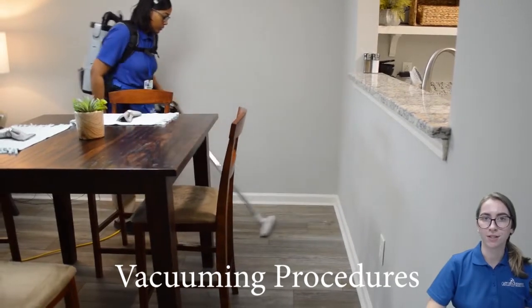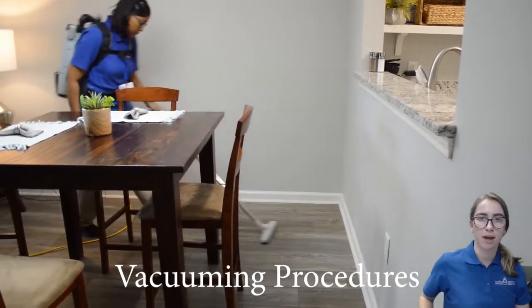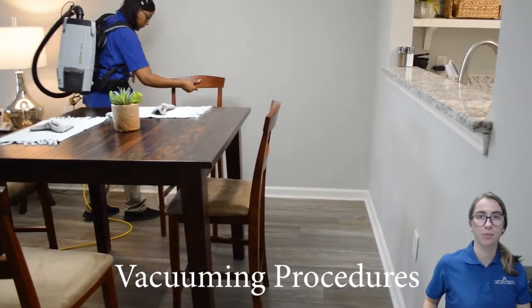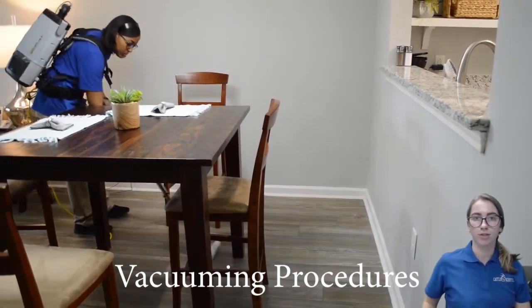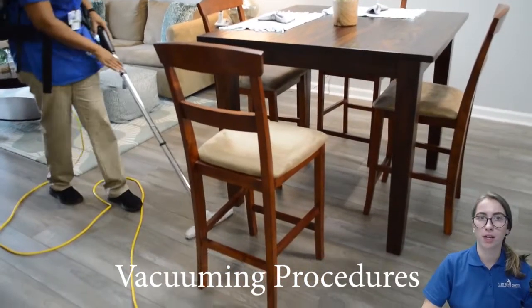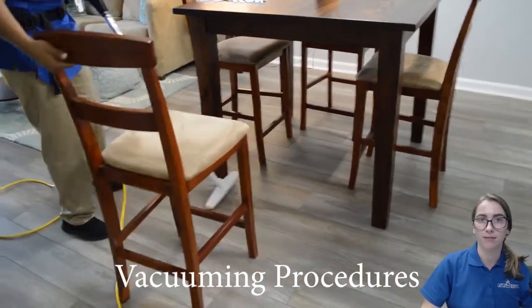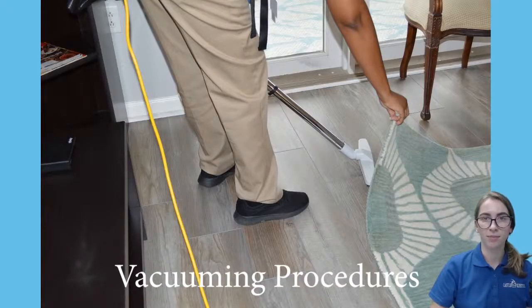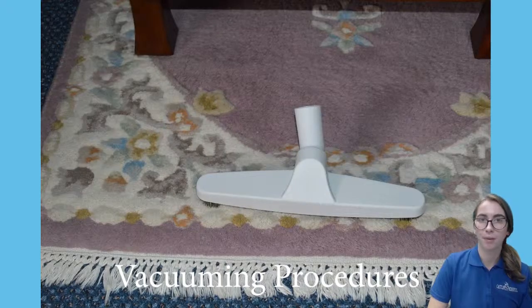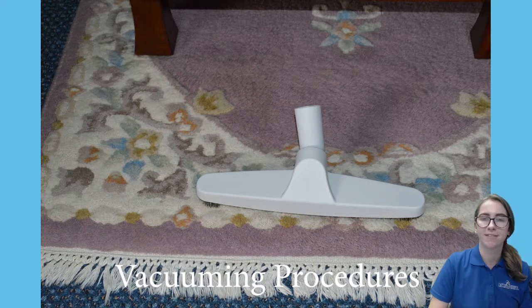When you get to hard surface floors, place the power head outside of the room and use the hard surface floor brush to vacuum using the same zigzag motion as with the carpet. When vacuuming a wood floor, make sure to vacuum with the grain of the wood. Lift up the corners and edges of area rugs to vacuum underneath. On bare floor or delicate antique fringed oriental carpets, use the hard surface floor attachment. Never use the power head on these rugs.